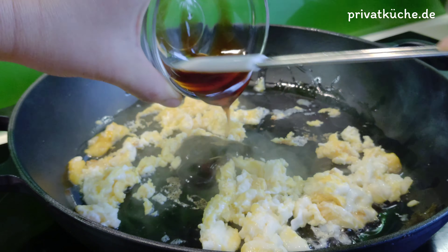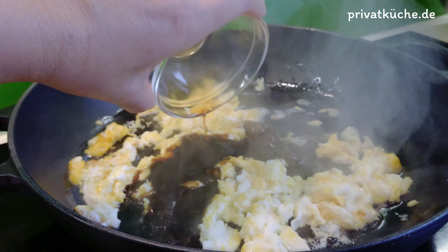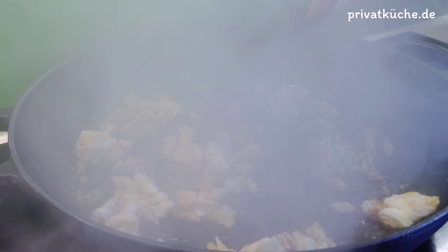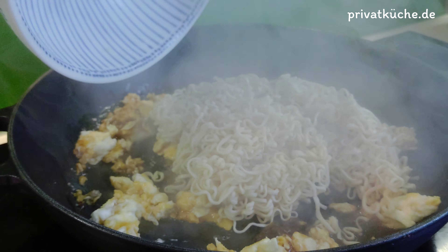Austernsoße und Sojasoße hinzufügen. Die Nudeln hineingeben.